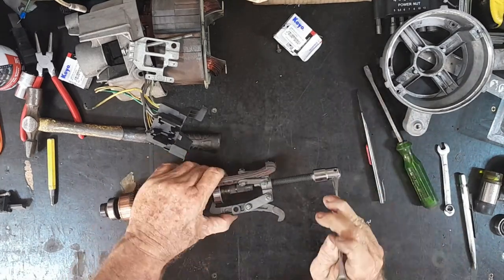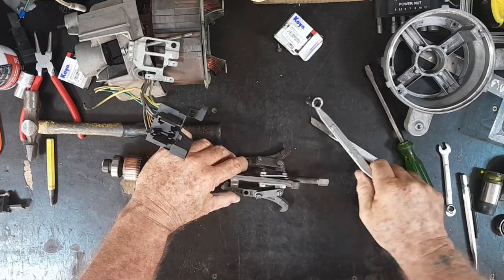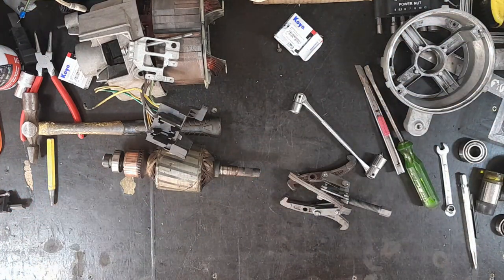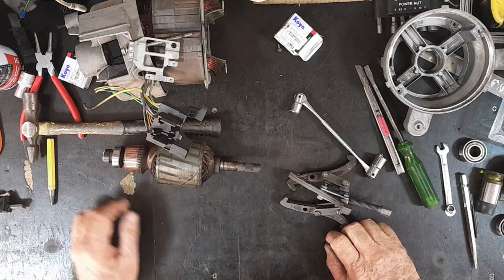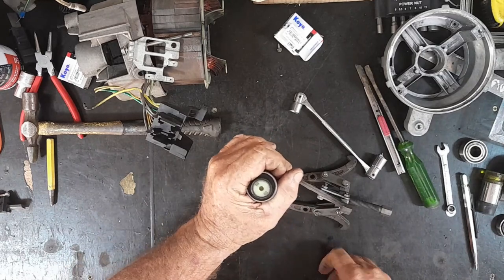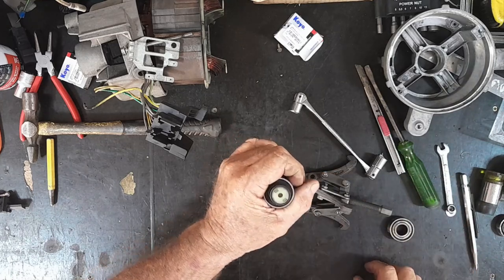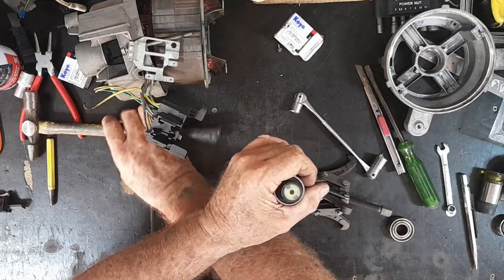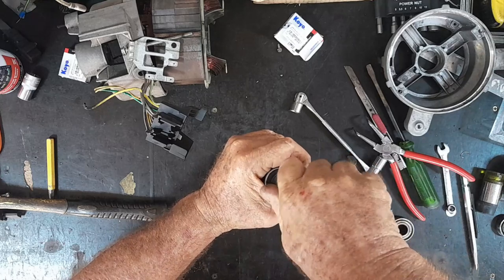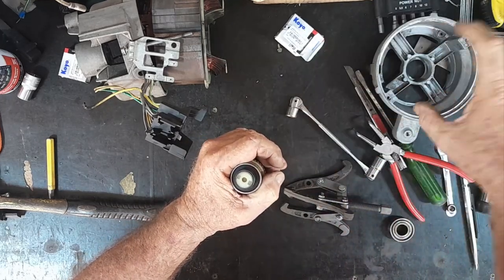There it goes — click. So much easier when you've got the right tools for the job. Now, talking about right tools for the job: I don't have a press to press that bearing on with, so I just knocked it on with a socket. I want to note something — I've seen quite a few guys recently fitting bearings to shafts and bashing the hell out of them, hitting the outer races. Never do that. If the bearing is going on a shaft, you should only ever hit the inner race — never hit the outer race. And if it's going into a housing, you hit the outer race — never hit the inner race.